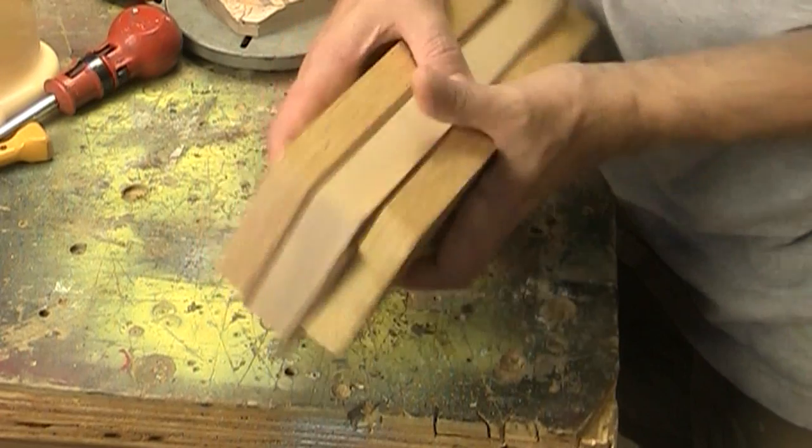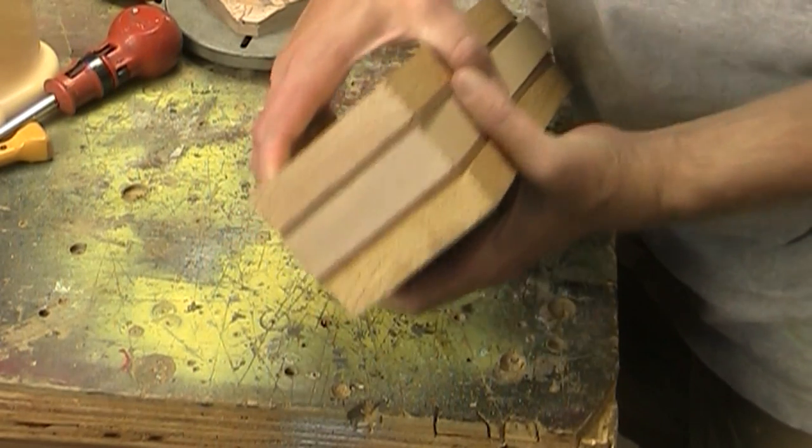So I've got different types of contrasting woods that I'm going to glue together to make one piece.